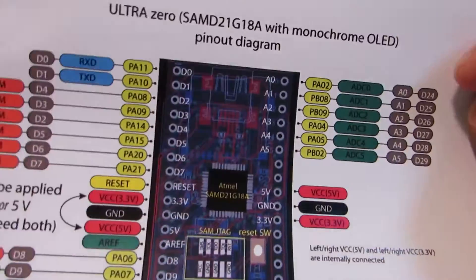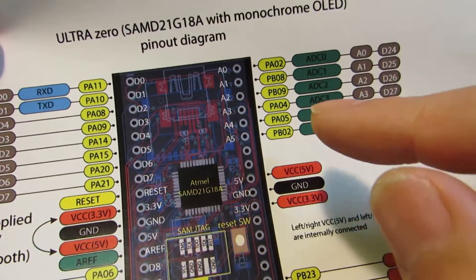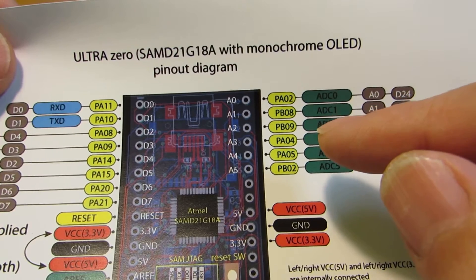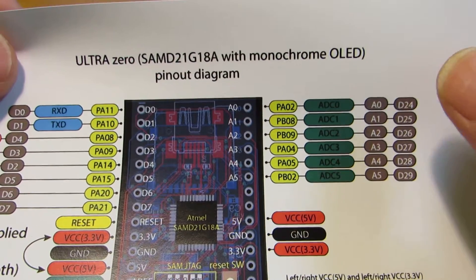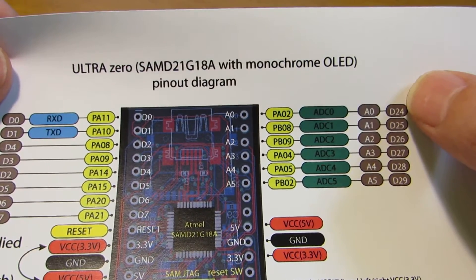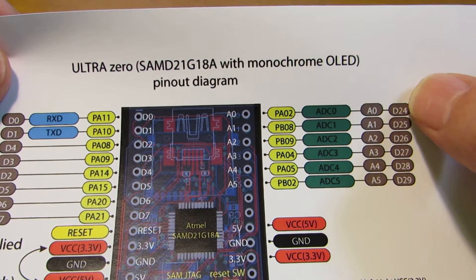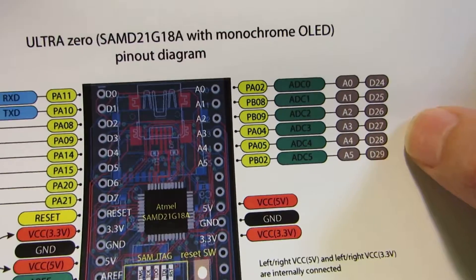One advantage of the SAM-D processor is a built-in DA converter — a 10-bit DAC — which can be used for generating sound. Not all AVR processors have it, but the SAM-D does, and it can be accessed by using pin A0 (A035).